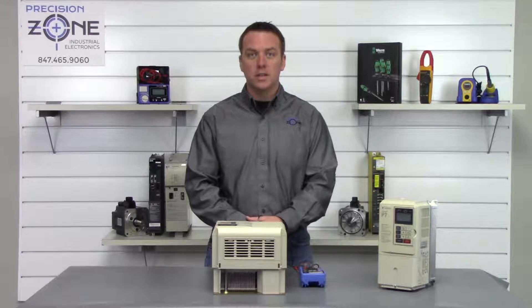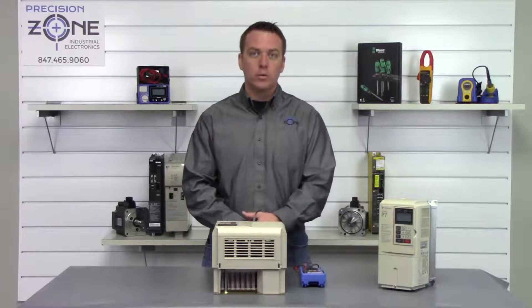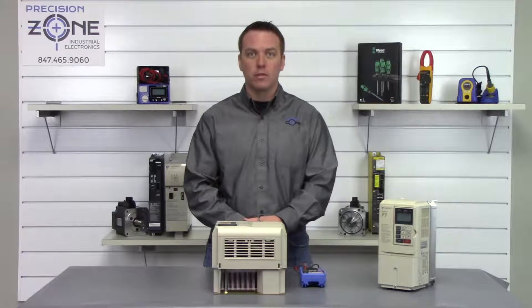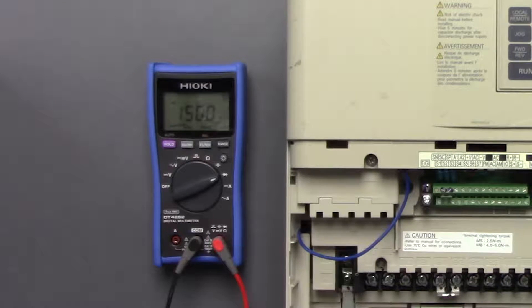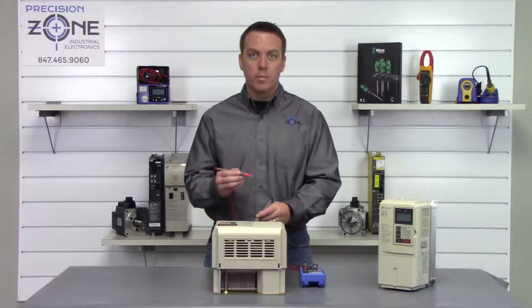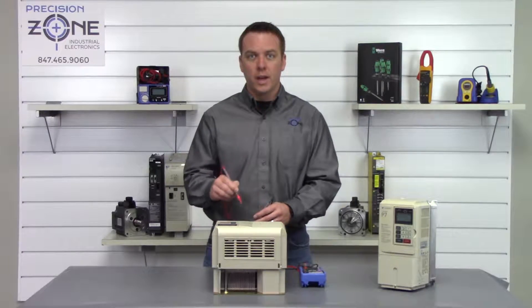Now that we've verified the DC bus has been discharged, we'll go ahead and move our digital multimeter into the diode check function while we check the inputs and outputs on the drive. We're going to start by placing the negative side of the digital multimeter on the positive side of the DC bus, and then the positive lead we're going to go between L1, L2, and L3.